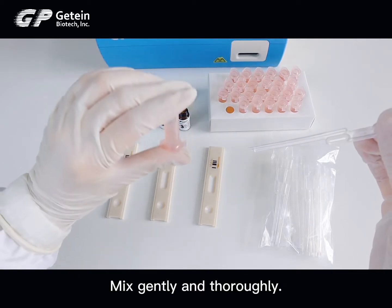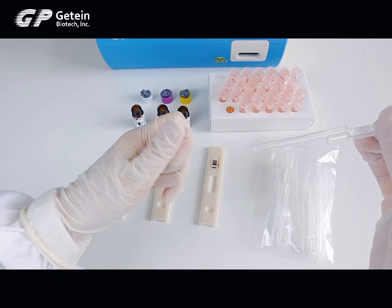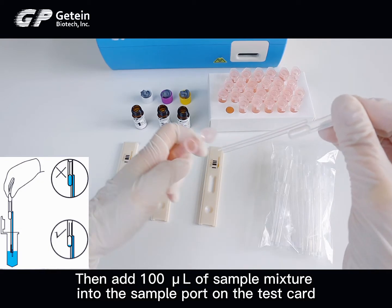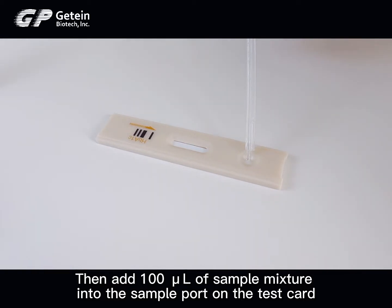Mix gently and thoroughly. Then add 100 microliters of sample mixture into the sample port on the test card.